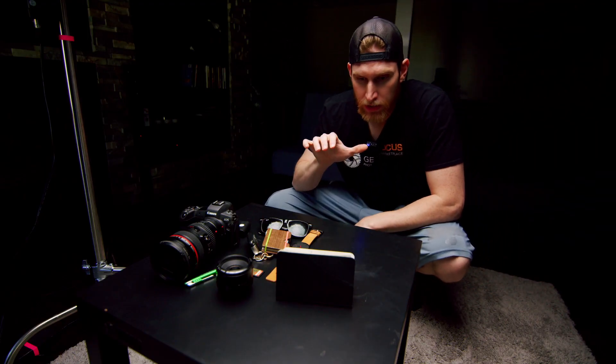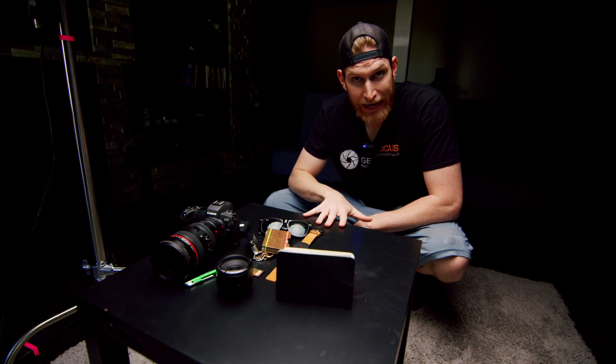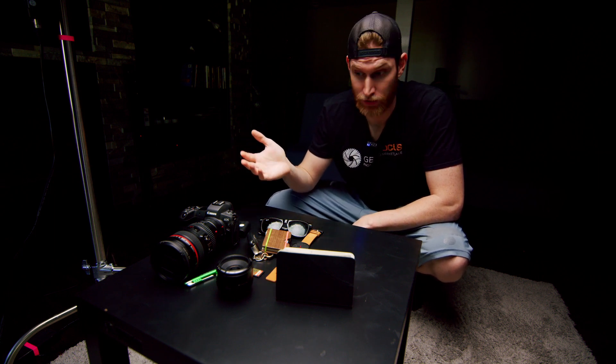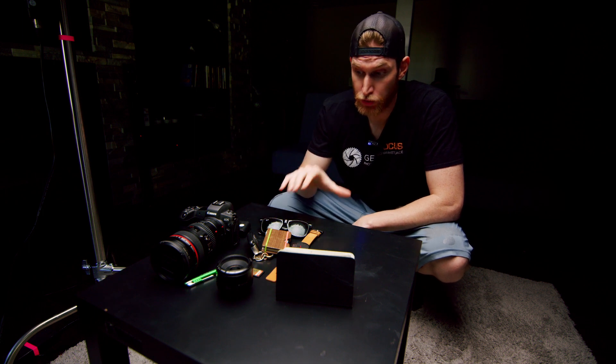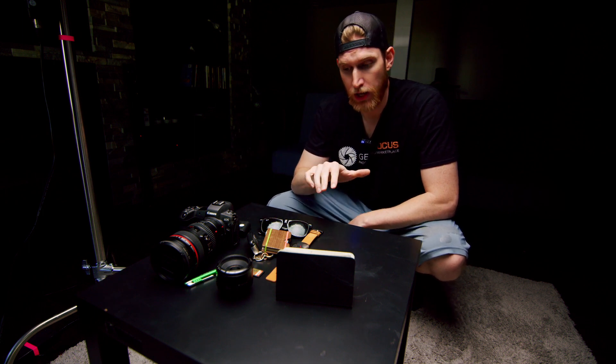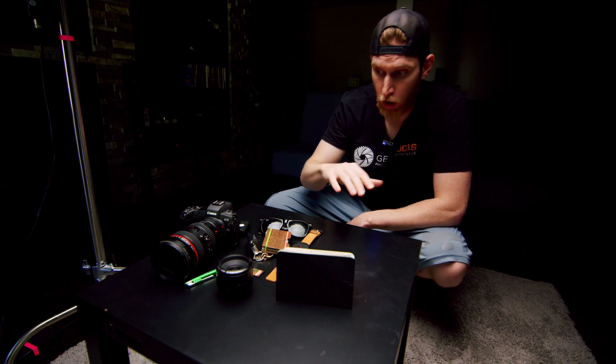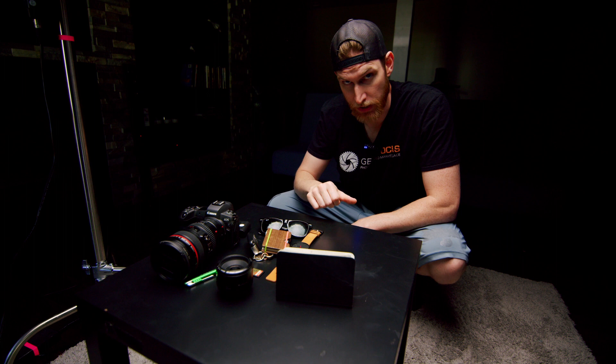We are down in our photo area and I have this flat black table that I got from IKEA — I think it was one of their $5 side tables — and I really like to use this table for flat lay. I have my cameras, my watch, and all of my props that I'm going to be using for my EDC scene.